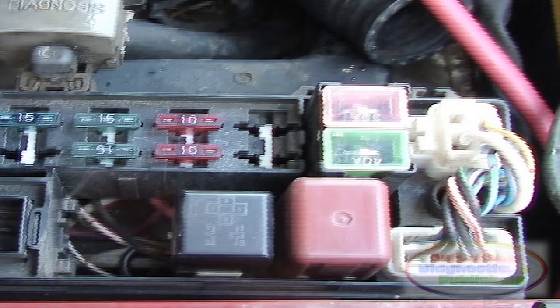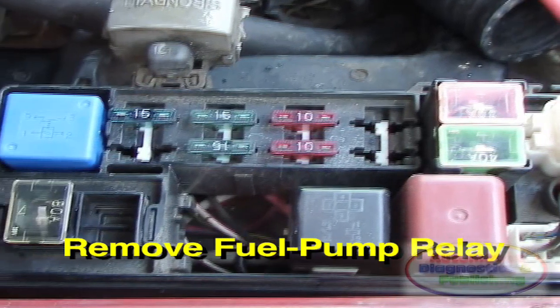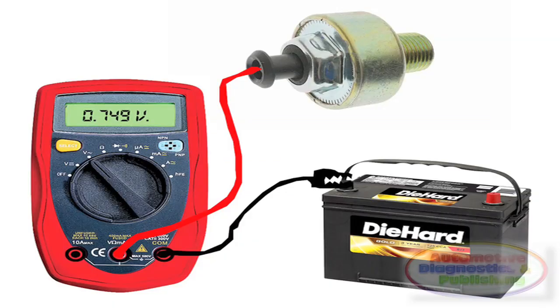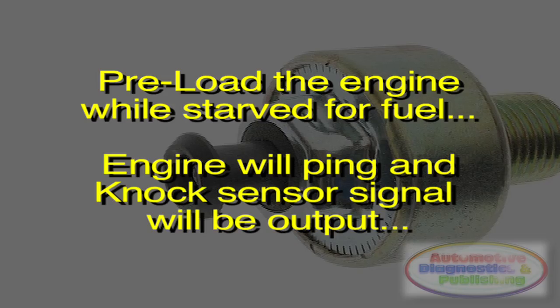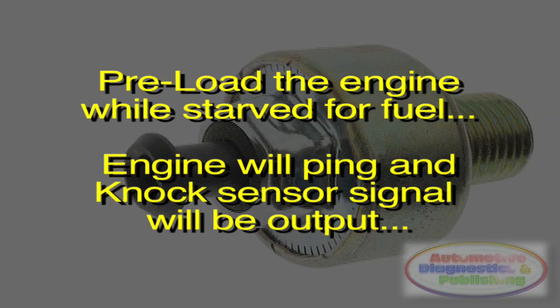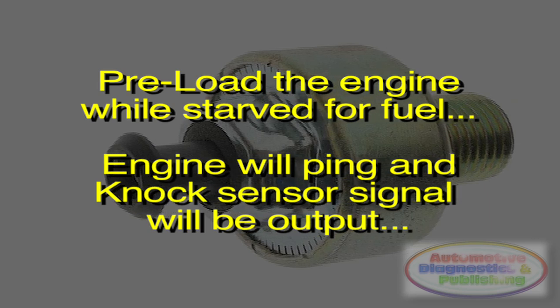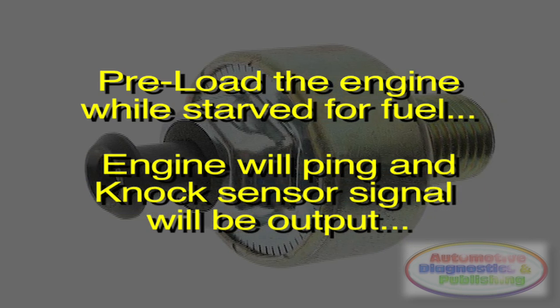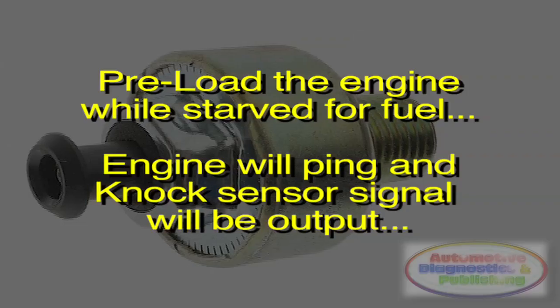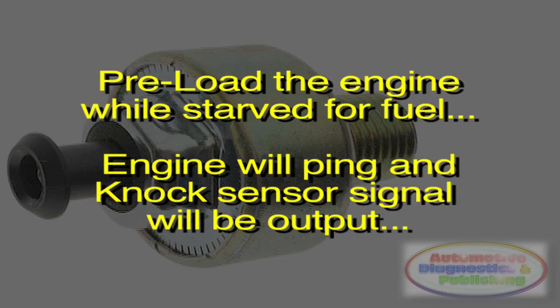Remove the fuel pump relay or fuse. As the vehicle is starved for fuel, preload the engine a bit by putting the car in gear, foot on brake, and accelerate a little bit. The fuel-starved engine will ping. On both tests, you should see an AC voltage outputted. That concludes the knock sensor quick fix.